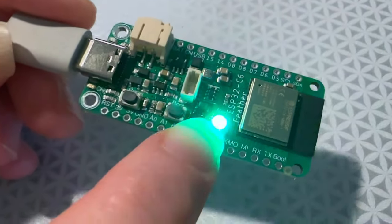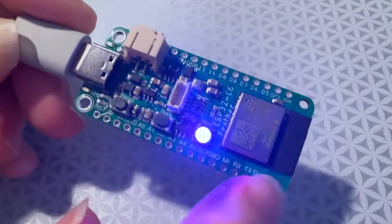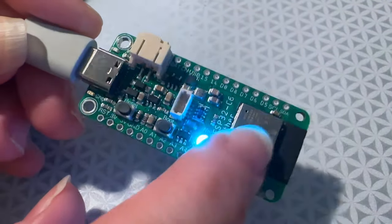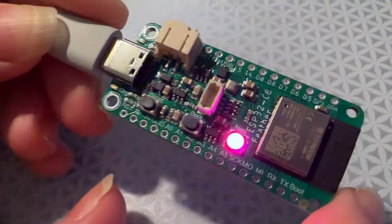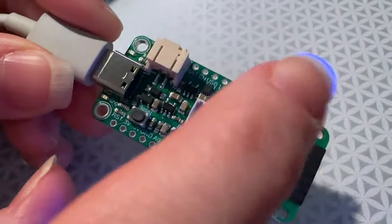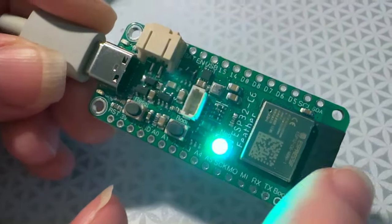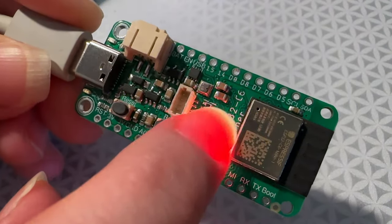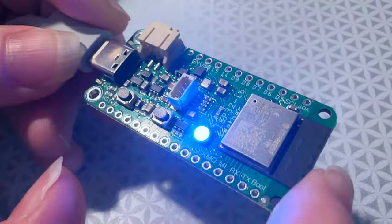Alright, I'm doing a bring-up on a new Feather — as you can see, it's the ESP32-C6. This is a new chip in the family from Espressif. It's a RISC-V processor — sorry, not a Tensilica processor. It has Matter and Zigbee support. I think it has Wi-Fi, and I don't think it has BLE, but it has Zigbee instead. So I made a Feather for this module.